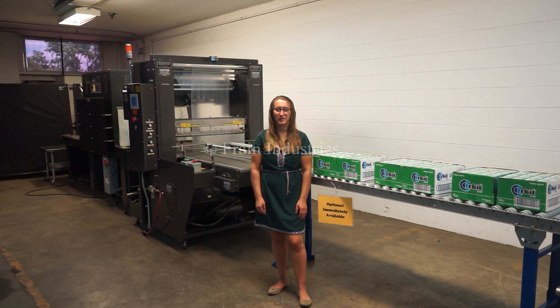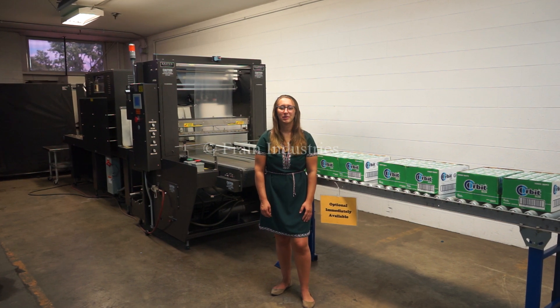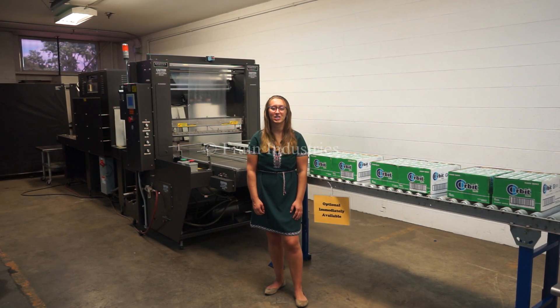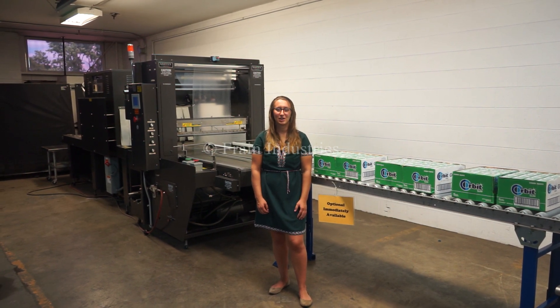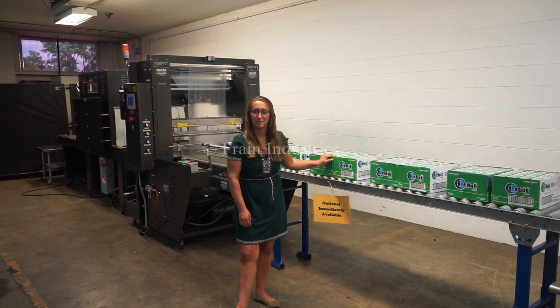Hi, I'm Elena with The Frame Group. Today we'll be cycling your East East shrink bundler and heat tunnel. The bundler is currently set to single phase 240 volts and the tunnel is at three phase 480. We recommend reading the manual in its entirety before powering on the machine. Today we'll be running this product through at 18 bundles per minute.